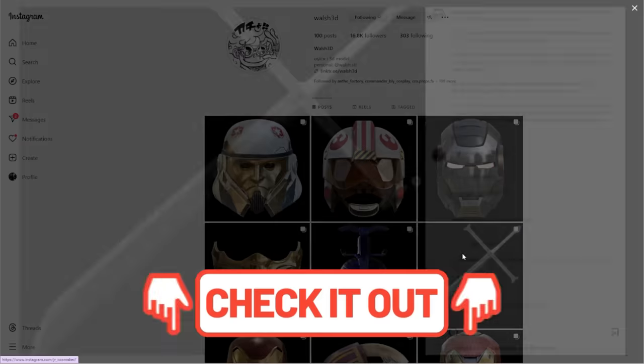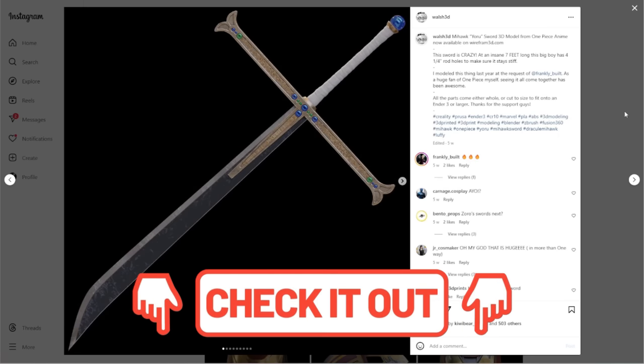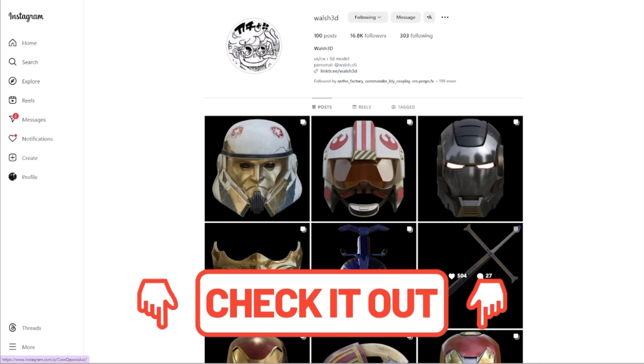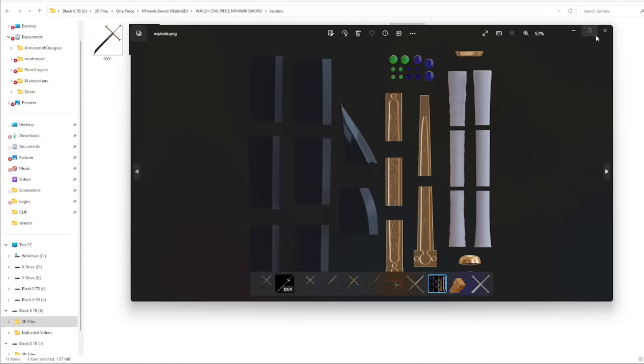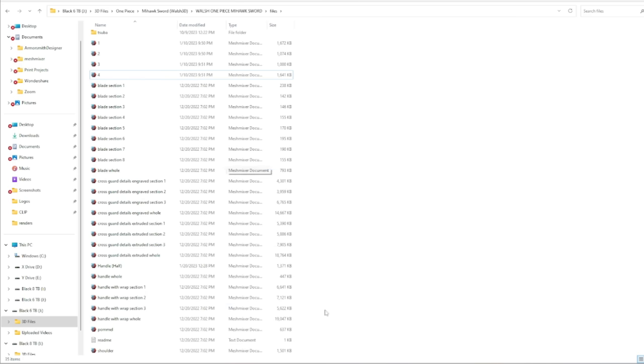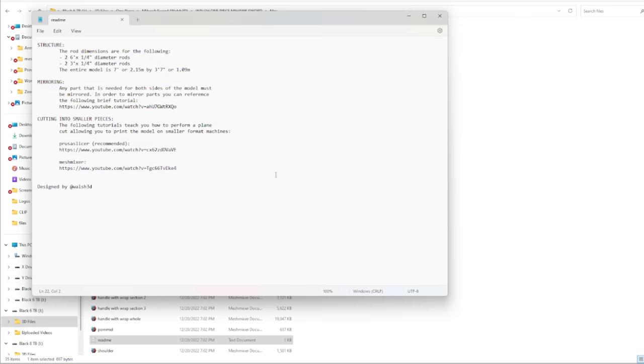First up, the 3D files. We're going to go through this kind of quick. Make your way over to Walsh 3D, find Yoru, message him, go to Wireframe 3D — however you need to get the files, go and get them. You'll be met with a bunch of renders and basically a guide on how to assemble it. I do recommend opening up the ReadMe and actually seeing the diameters of all the stuff you're going to need and how much you're going to need to print.